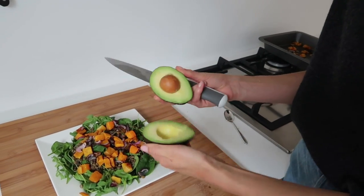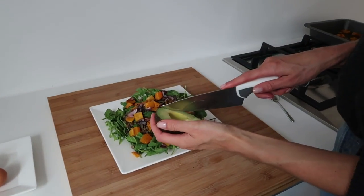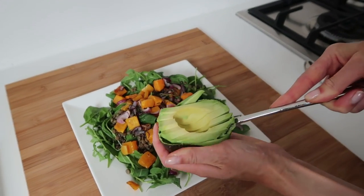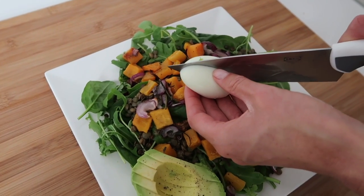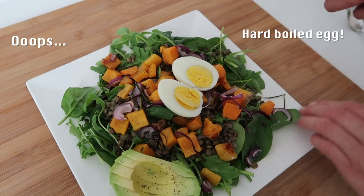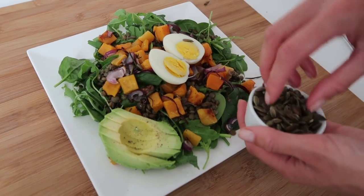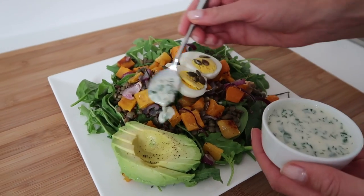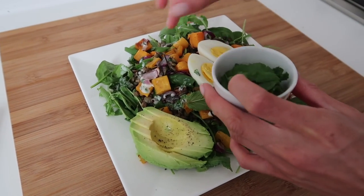For some extra healthy fats I'm adding a perfectly ripe avocado, cut up. Then I'm going to add some roasted pumpkin seeds and finish it off with the Greek yogurt dressing, some fresh mint, and fresh coriander for extra flavor.